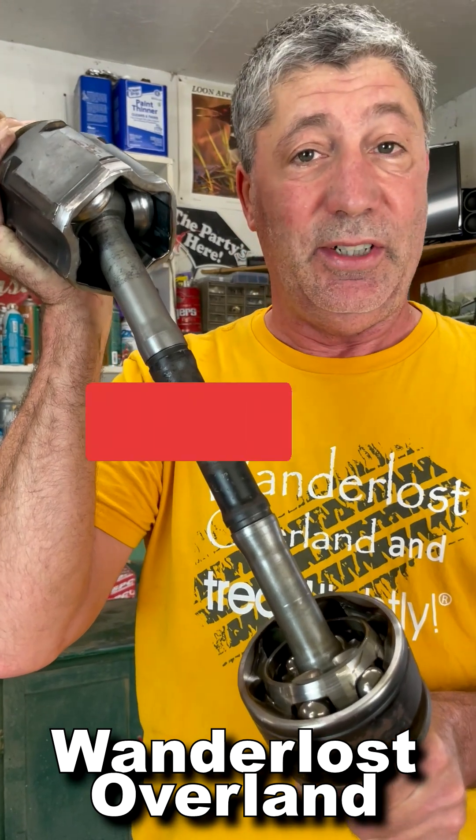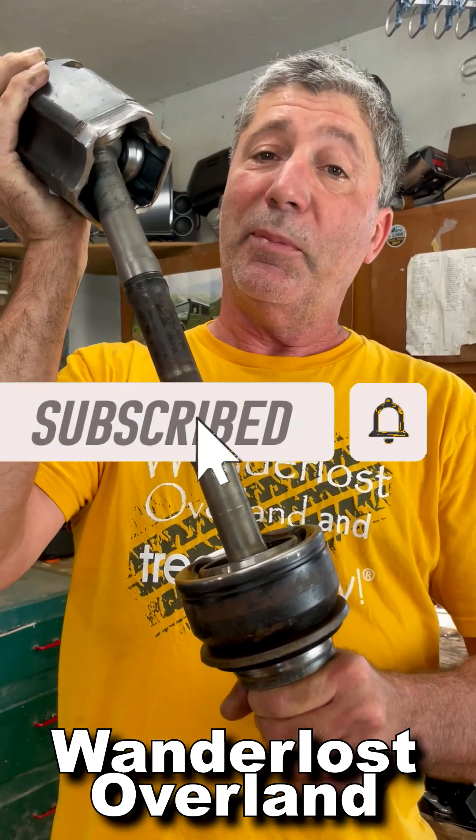So now we know that the axle ends are made up completely different than each other. If you want to see more shorts like this, subscribe to our channel.